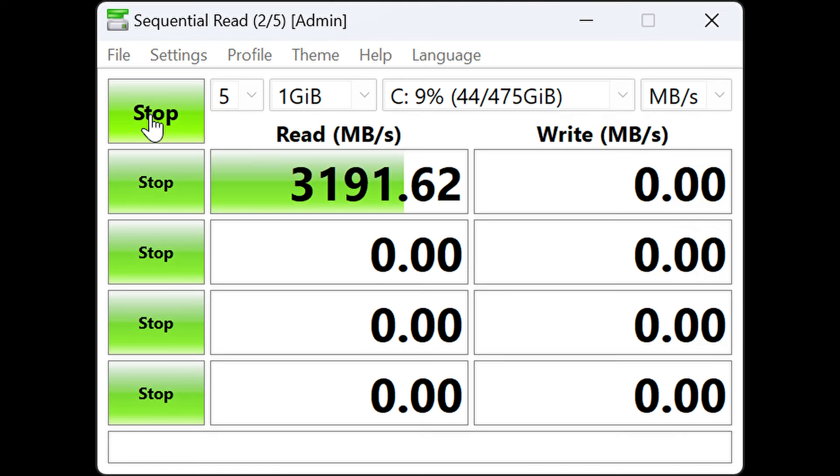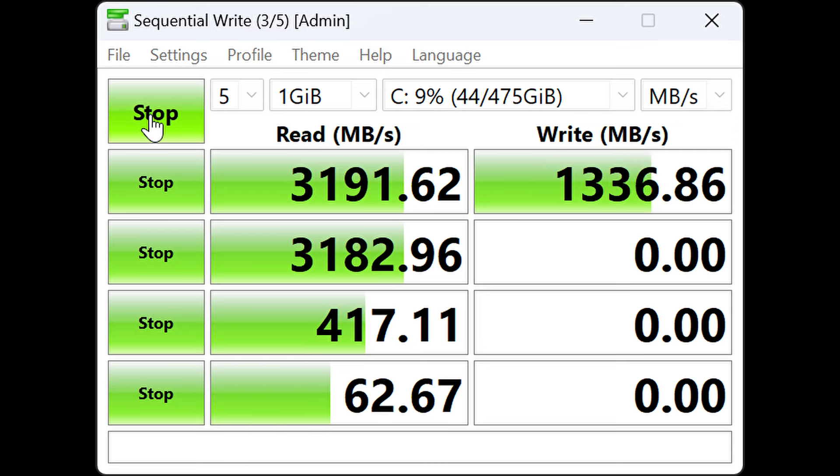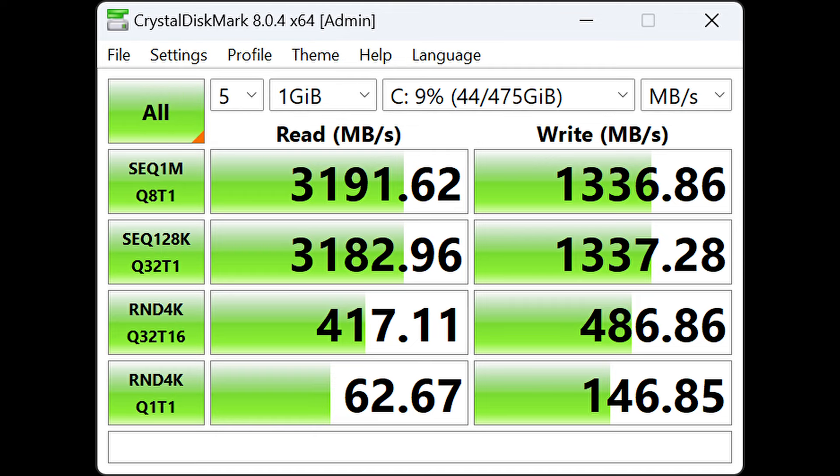The first test I ran was the CrystalDiskMark test — this is sped up about 600% so you can just see the results. I could not be happier with the results. The M.2 SSD with the PCIe interface is super fast for reading and writing. Very, very happy with the performance of the internal SSD.